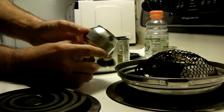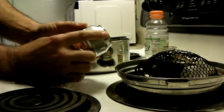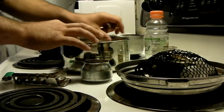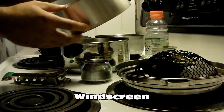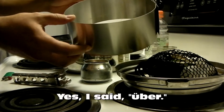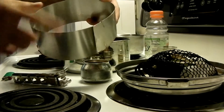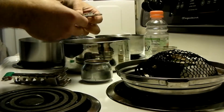My stove I made out of an old Pepsi can, polished it with steel wool. And inside here I have my windscreen, which is made super cheaply with some aluminum flashing that you would use around a roof, and two little cotter pins on them. This is my stove base.